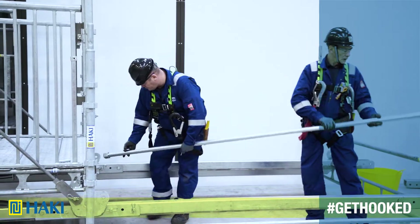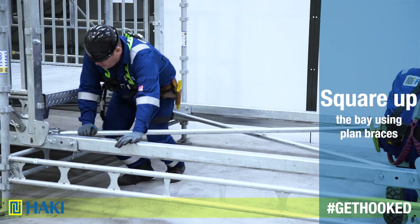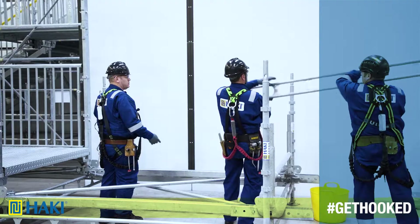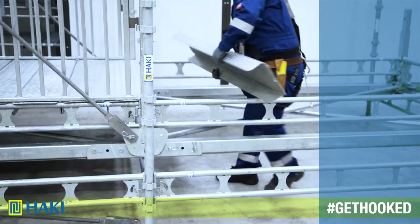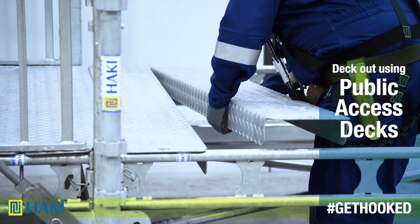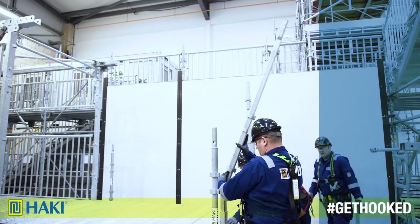Next, we square up the bay using two plan braces connected using clevis pins to the bottom post. Now we can install two ledger beams, one to each side. After that we deck out using nine public access decks. Now top up the bottom vertical post with the midsection.